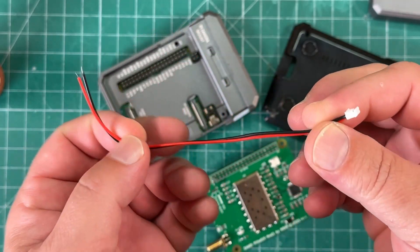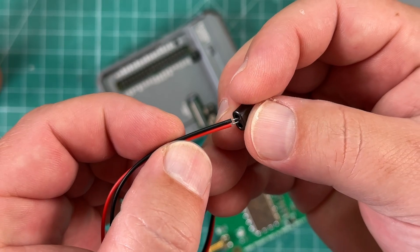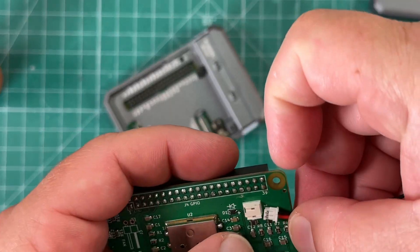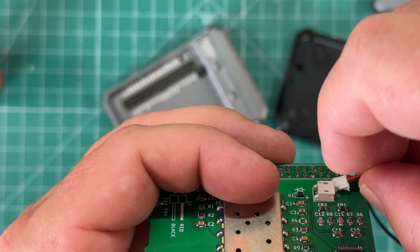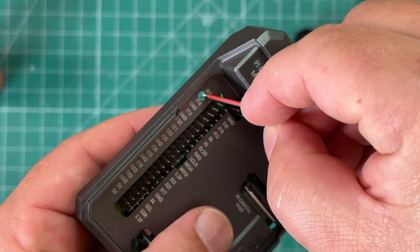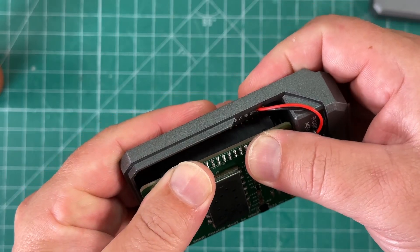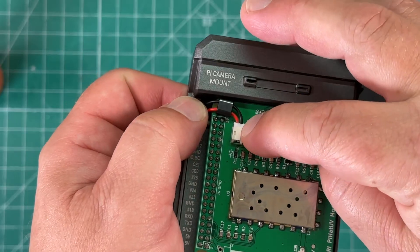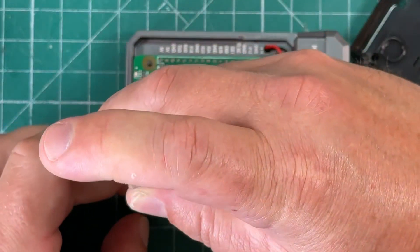We temporarily hold it in place with two screws. Now we take a little USB cable and a tiny ferrite bead, fish the cable through the bead, plug the cable into the Sherry hat, and fish the wire through the hole we drilled. We want to keep the ferrite as close to the plug as possible, then screw the hat down.